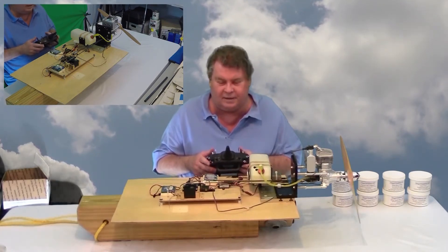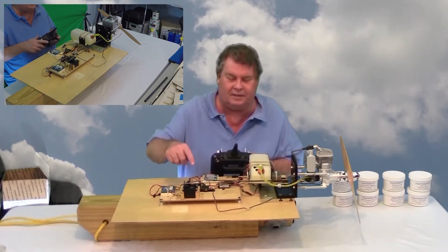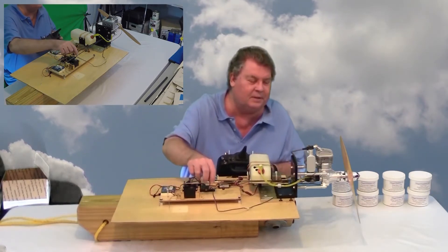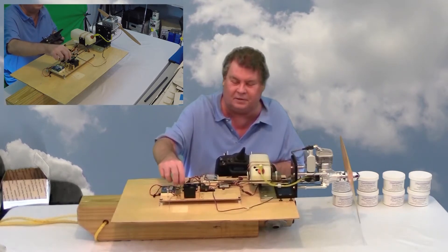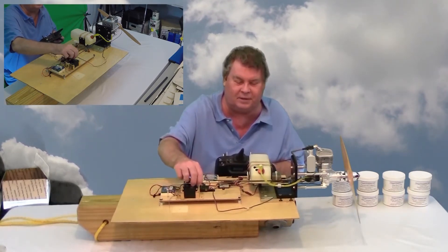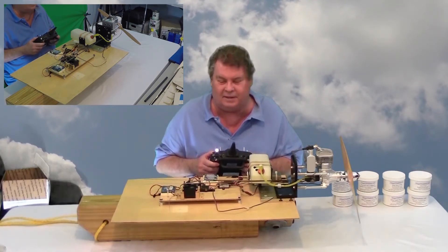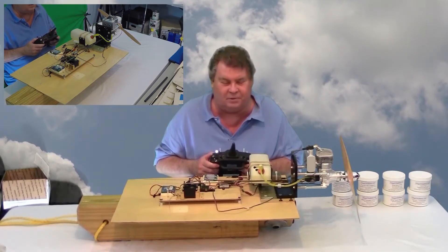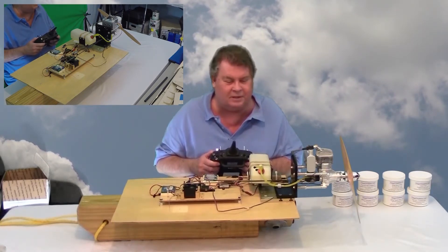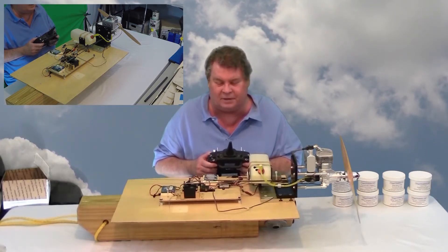The throttle is controlled using a two millimeter push rod with a carbon fiber sleeve over it. Normally I would isolate the radio equipment from the linkage, but in the case of the test stand, it's not mission critical.